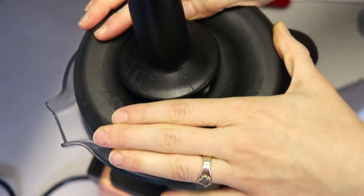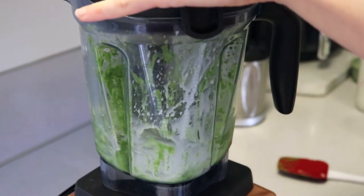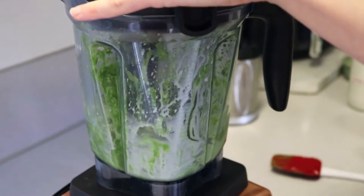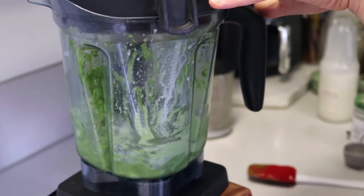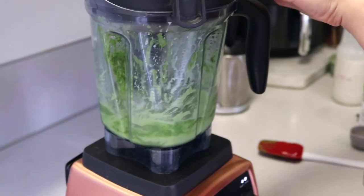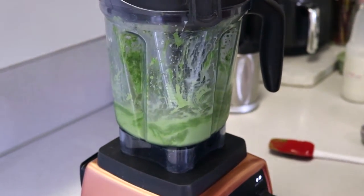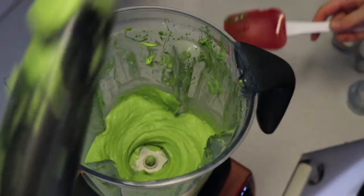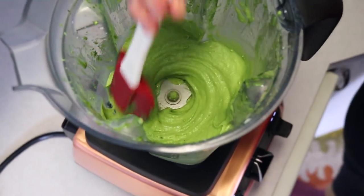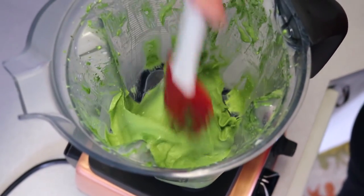Don't add too much milk — you don't want it to be like a smoothie, you want it to be like ice cream. Just add a little splash to help it come together. Be patient; it seems like it's not going to work but I promise it will. You can see it starting to come together and turn into a beautiful ice cream texture. That's kind of what it should look like at the end — nice and thick and creamy and delicious.